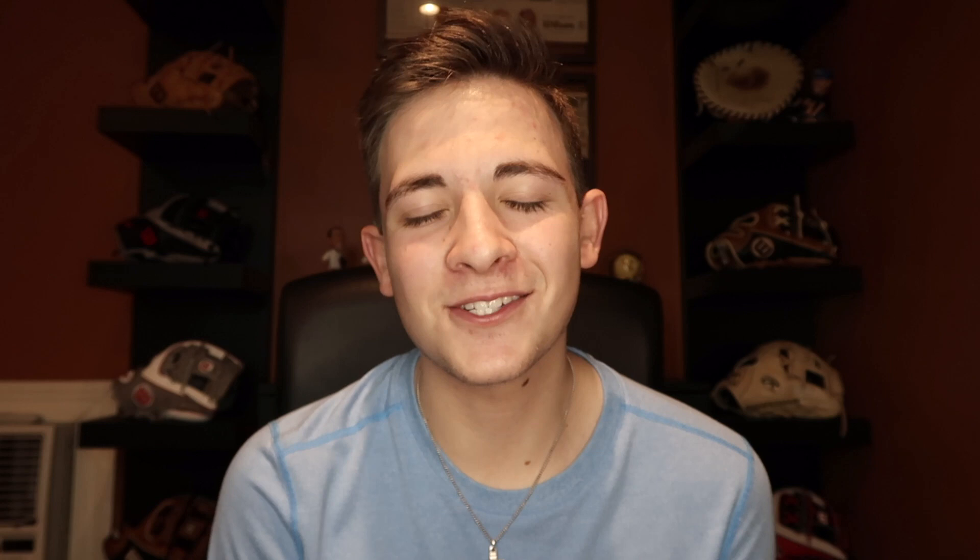Alright you guys, that is all I have for today's video on refurbishing a glove from OfferUp. Thank you guys so much for watching. I don't have any offers yet, but if you follow my Instagram at GoGloves or check out the link in the description, I will keep you updated on what the glove sells for. I've been super busy with school but I'm going to try to post as often as possible, so make sure you guys subscribe so you don't miss any new videos. Thank you so much for watching and I'll see you in the next video.